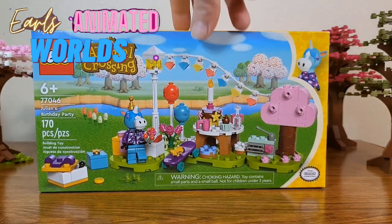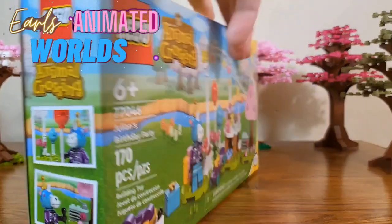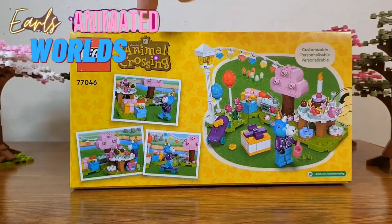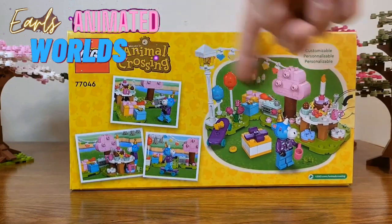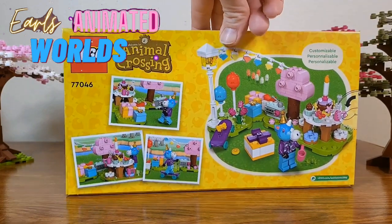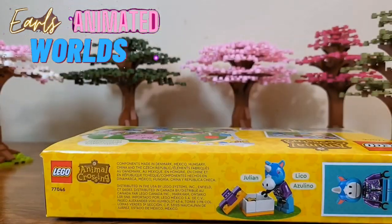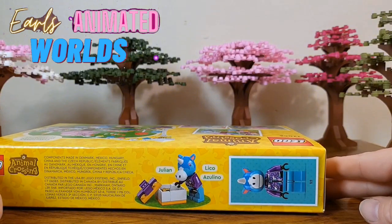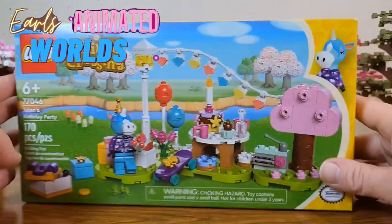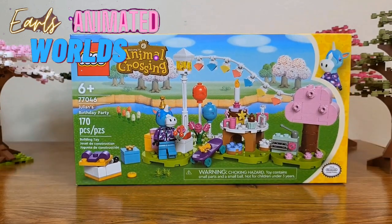The box here — I do love it. It's just a product shot on the box. You've got the Animal Crossing logo and the LEGO logo. You can rearrange this any way you'd like. The top part of the box has Julian on it. He is the only character that comes with this set, so sadly these smaller sets only come with one character.